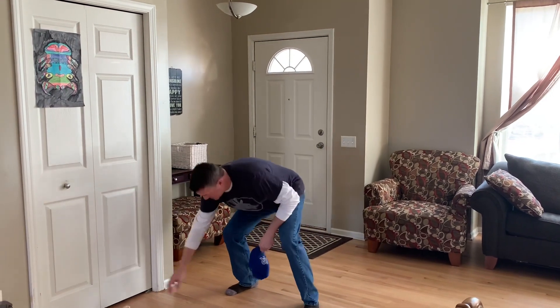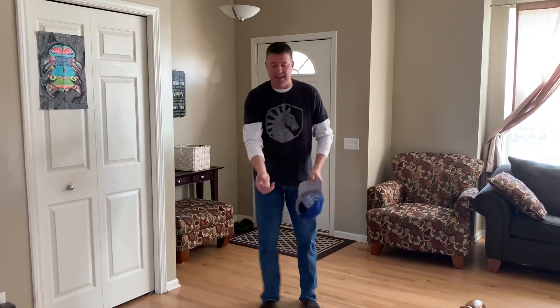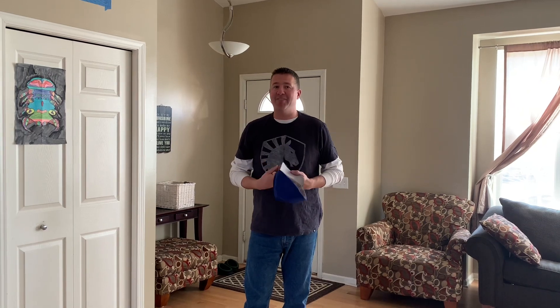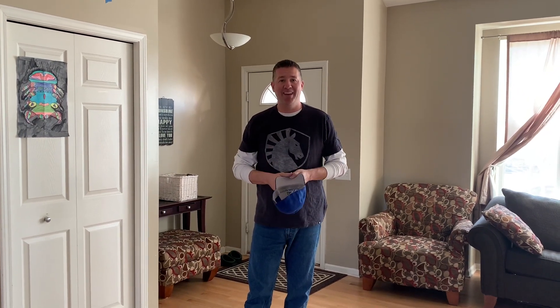Kick it up — miss that one. Kick it and catch. We're gonna see how many times we can do that in one minute. Mr. Matling is gonna give it a try and you can see if you can beat me. Alright, let's go.